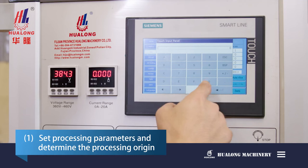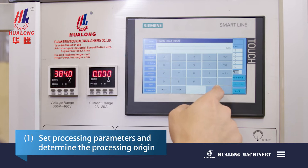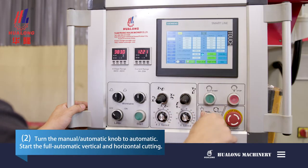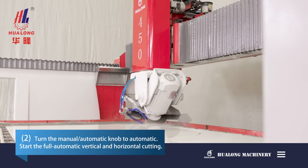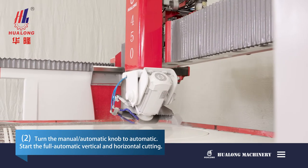The steps are as follows: Step 1, set processing parameters and determine the processing origin. Step 2, turn the manual and automatic knob to automatic. Start the full automatic vertical and horizontal cutting.